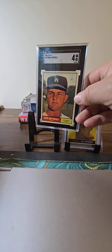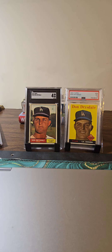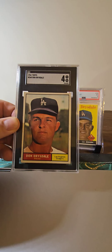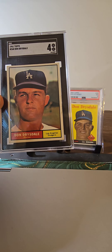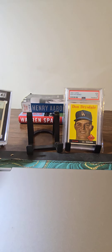Just recently I picked up this 61 Drysdale in an SGC 4 — real nice card, and I was happy with the centering on that. The centering looks pretty good, so happy to have this 61 Drysdale.